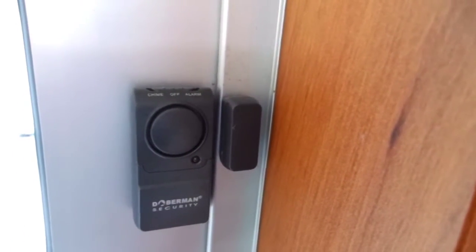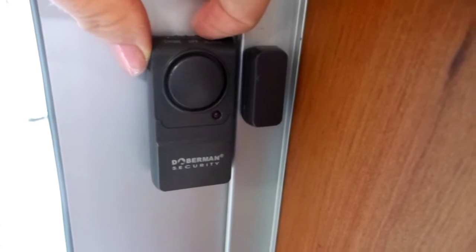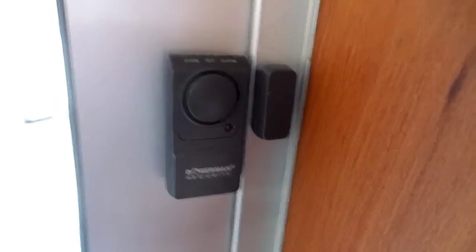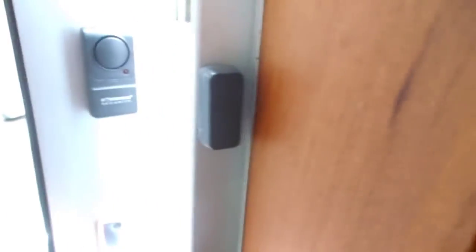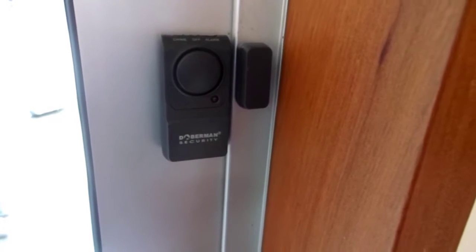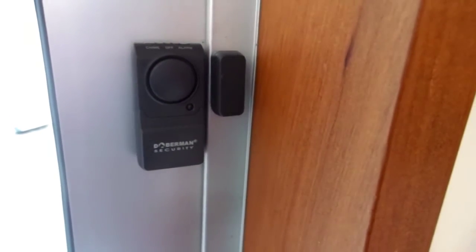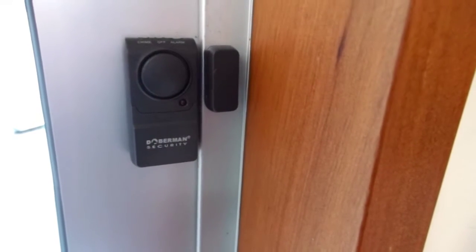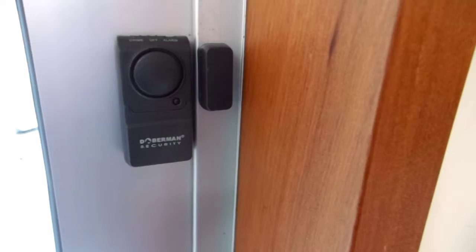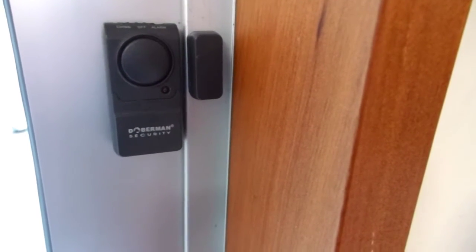This alarm can either be set to alarm or chime by simply moving the switch from one end to the other. The unit will be activated when the magnetic circuit is broken by the door being opened. The chime function is great when you just want to be alerted to someone opening a door or window rather than having a full-on alarm sounding. It's a great feature for office doors. Most of the other products in our range are installed the same way, but each of them have unique features and benefits.